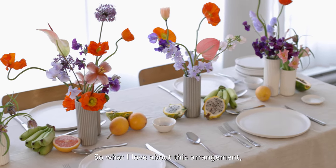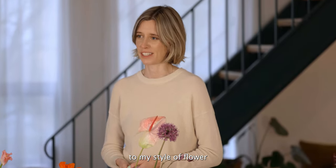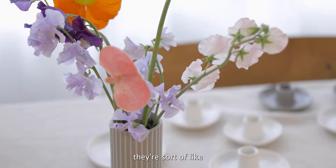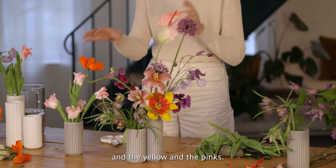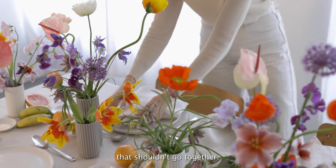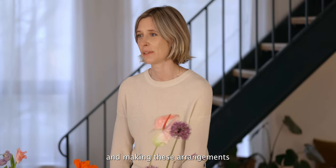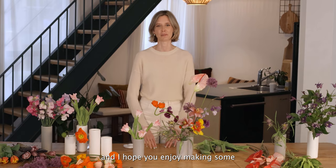What I love about this arrangement — and I guess it's a testament to my style of flower arranging — is I just love pops of colour. Whilst there's a complementary colour palette going on here with the oranges, the purples, the yellow and the pinks, it feels harmonious, but I really also love to break the rules and put colours that shouldn't go together. Thanks for joining me in making these arrangements in the Fable Bud Vases. I hope you enjoy making some for yourself.